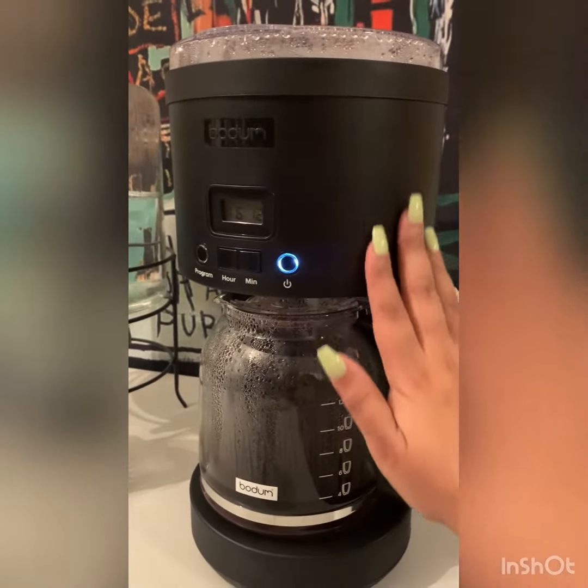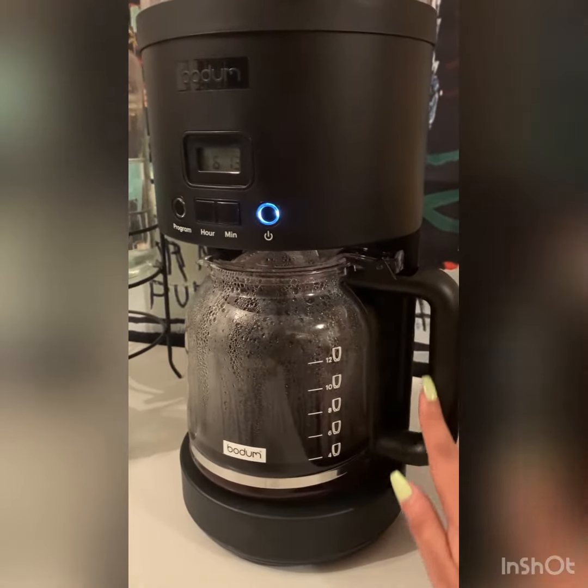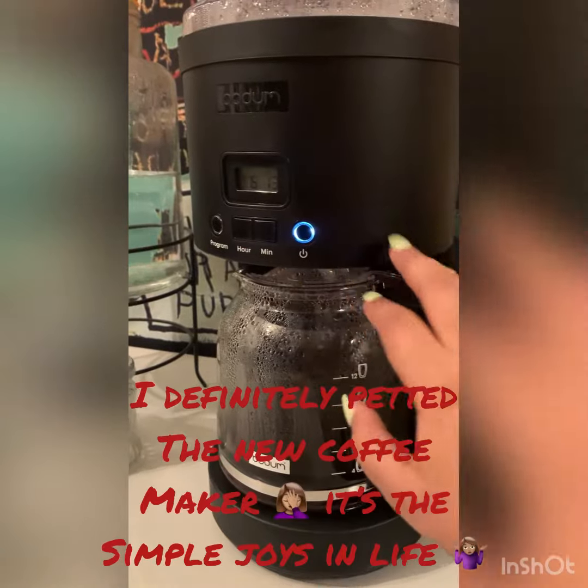It's an eco-friendly cup of coffee. And it's so soft — it's a matte black finish. I love new coffee things. And it's programmable.